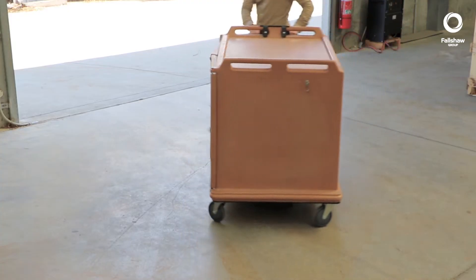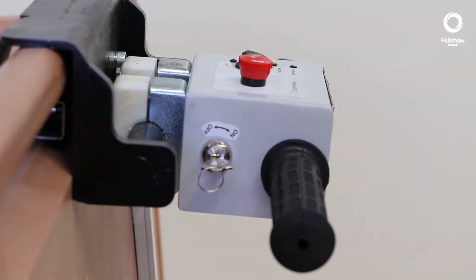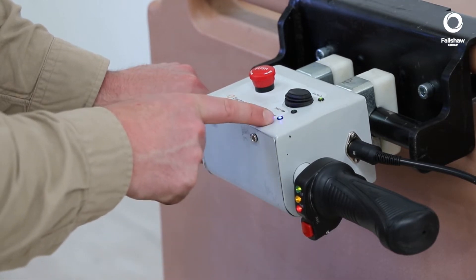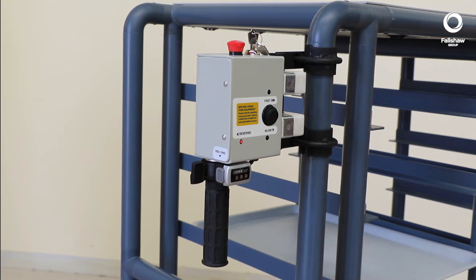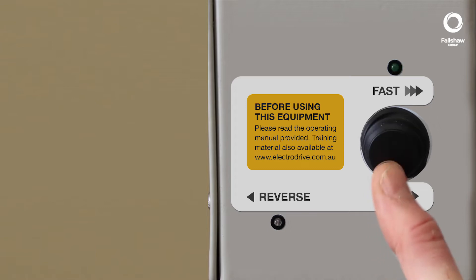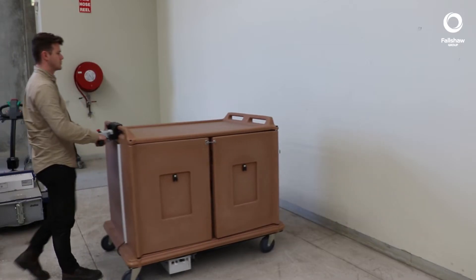The unit is easy to operate. To start the unit, simply turn the key to the on position. Select your desired direction, select your desired speed. To accelerate, simply use the throttle control.